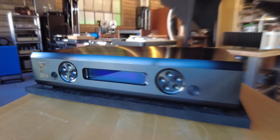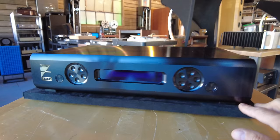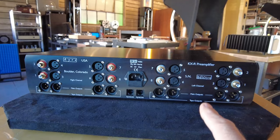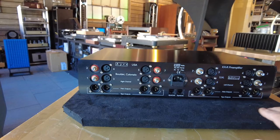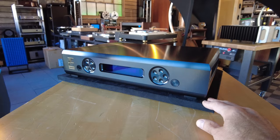This is a Krell KXR preamp — one of the most unique preamps I've seen. The way the controls work and the way the display scrolls are really unique. Internally it's absolutely beautiful with stepped attenuators, and the case looks like it was machined out of solid aluminum. This is not on our website as of today but it will be very shortly. KXR is the model, dual-mono design with left and right channels split down the middle. Really RCA and XLR jacks for just about everything across the seven or eight inputs. It has remote control, and I'm not quite sure if we have the box for it.